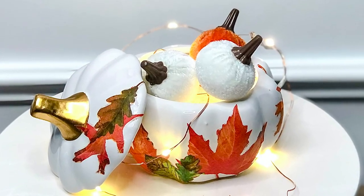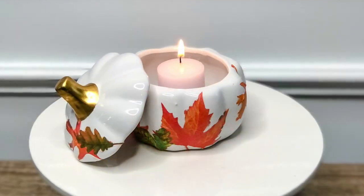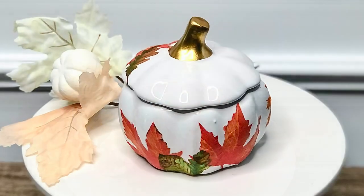Next I'm going to show you how to transform this white and gold pumpkin I got from the Dollar Tree, and I'll show you three different ways that you can style and display it in your home.